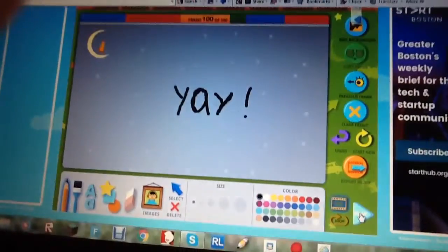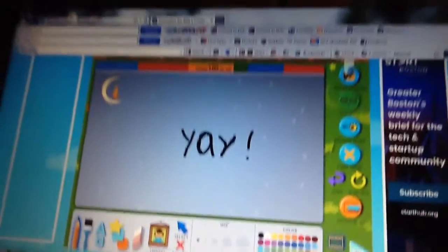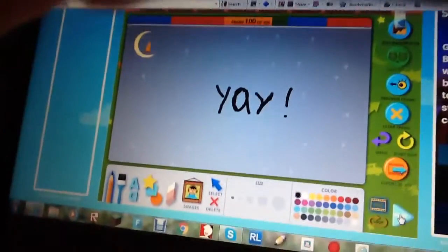And that was my cartoon or animation that I just made on ABCI. It's really fun to make them, just really hard to make this one. I hope you guys checked out my other one, and bye.